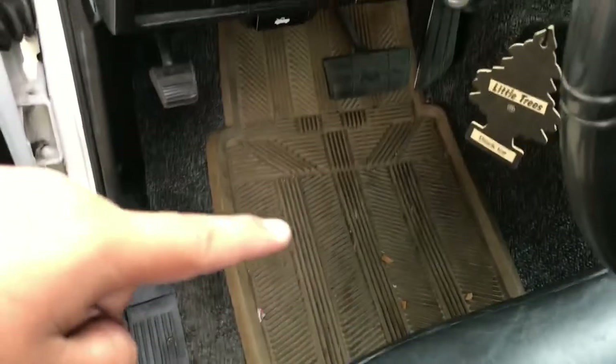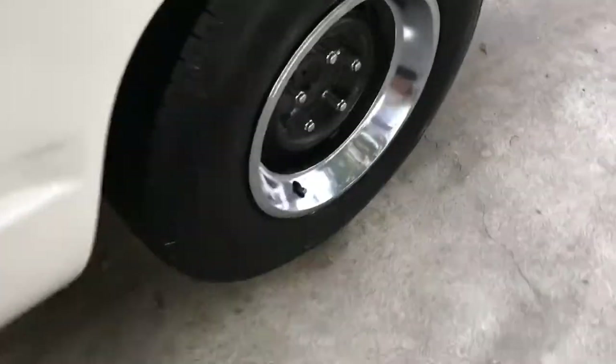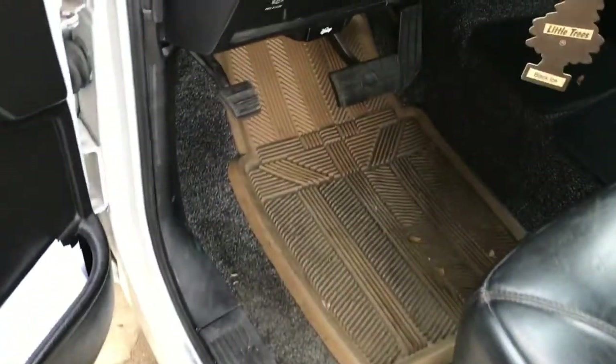I need to buy new mats — black ones — because these are black but this one got worn out so much. See, those are the caps for these rims, but the lug nuts are too big. These lug nuts are too big, so we're going to stick to no caps.